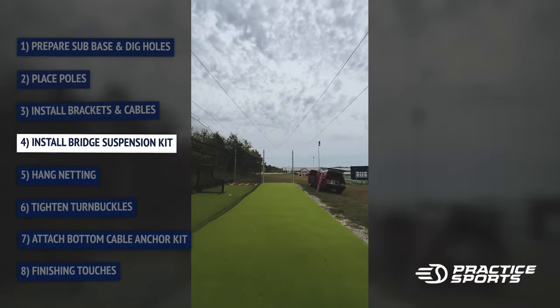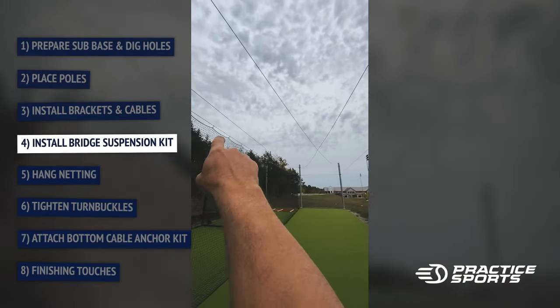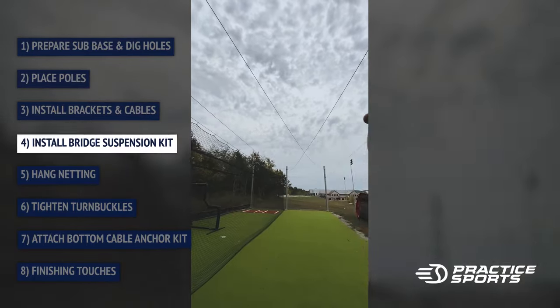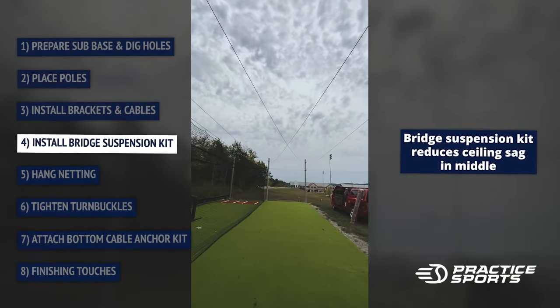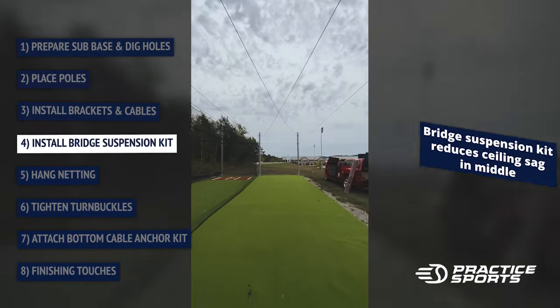This is what it looks like without a net. You've got your outside cable for the net, the other outside cable for the net, and then these two here I cross — those are the bridge cables that support the middle cable that comes right down the middle. I'll put that in and show you after I hang the net.